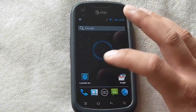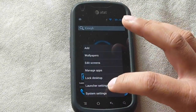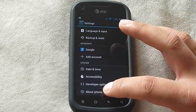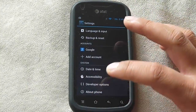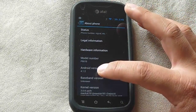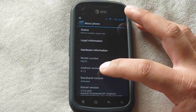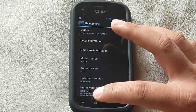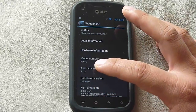Let's go into settings to show you the version it's running. If I scroll all the way down, go to About Phone, and go to Android version, you can see it's running 4.1.2, which is Jellybean. And you can see it's a P9070.